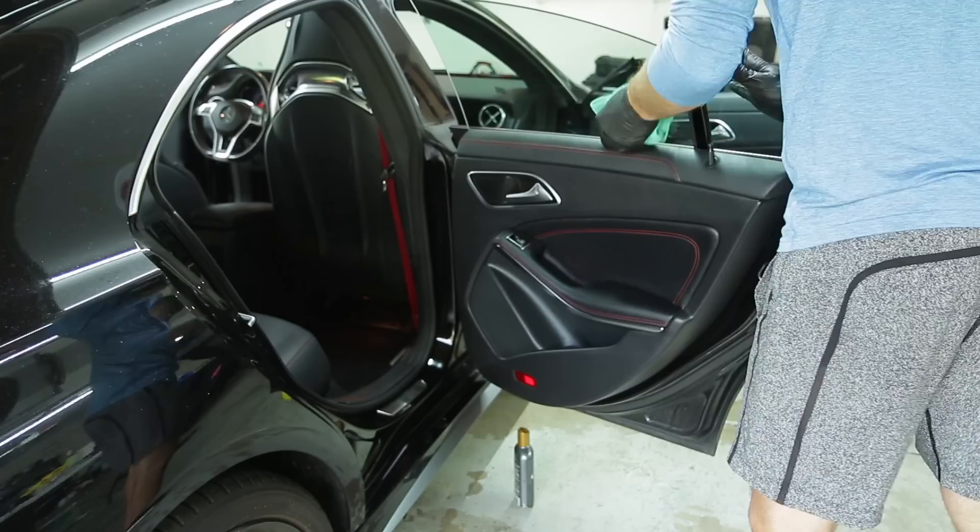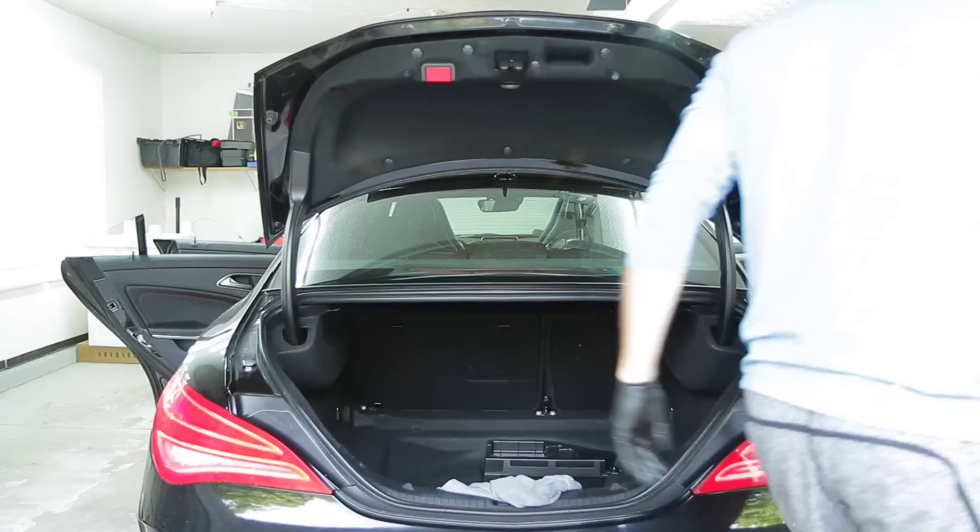For the door frames, I'm just using a quick detailer spray to lubricate the surface as I wipe away some of the dirt that's collected in that area.